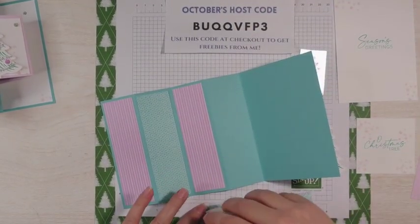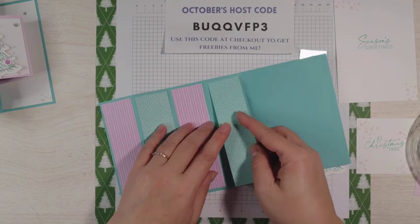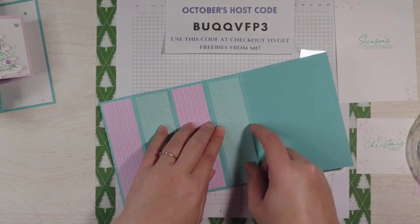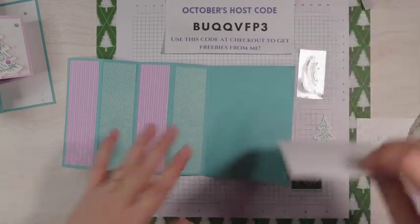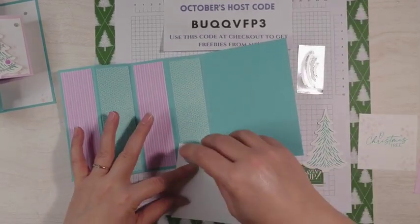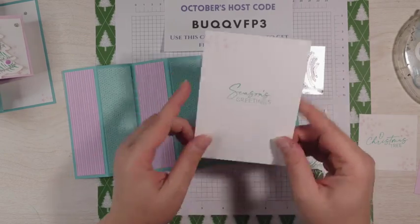I also like how Stampin' Up has color assortments for the card stock in a pack — so you could get a pack of Subtle, you could get a pack of Bright, and then the designer series paper to go with it. And you could completely make this card and have a ton of supplies left over to make this card again and again or make different cards.